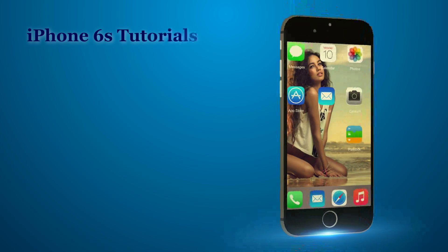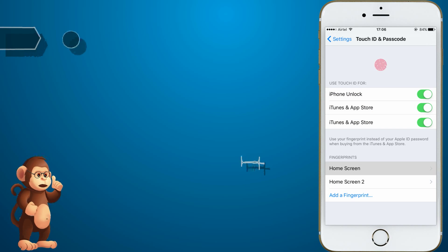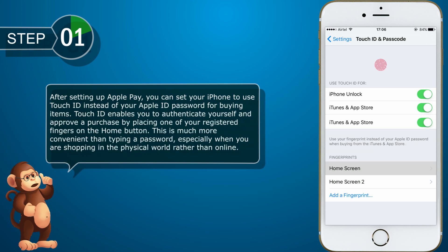Set Apple Pay to use Touch ID. After setting up Apple Pay, you can set your iPhone to use Touch ID instead of your Apple ID password for buying items. Touch ID enables you to authenticate yourself and approve a purchase by placing one of your registered fingers on the home button. This is much more convenient than typing a password, especially when you are shopping in the physical world rather than online.